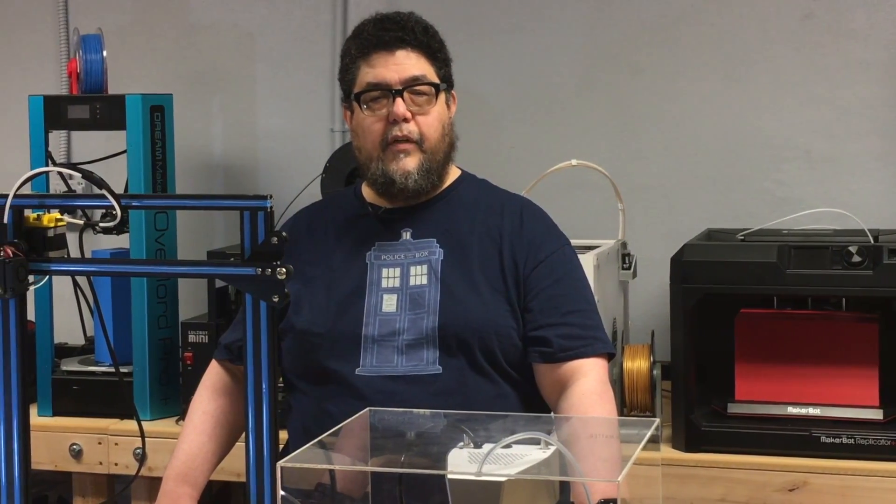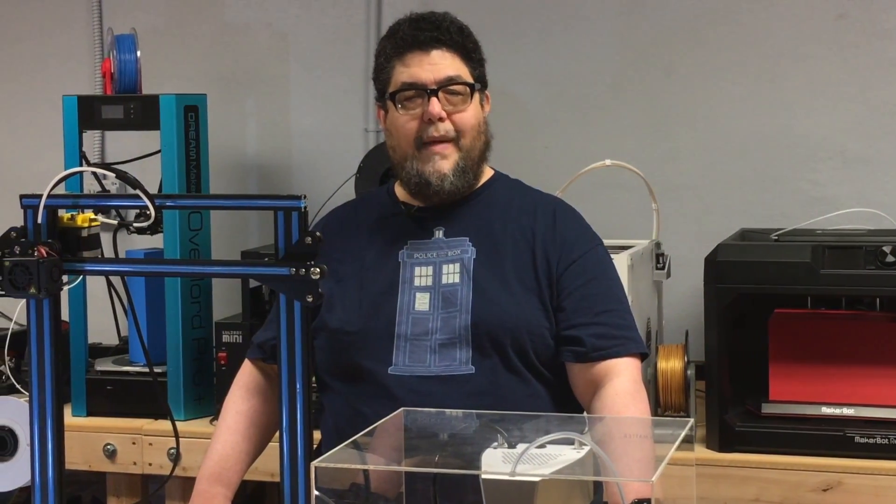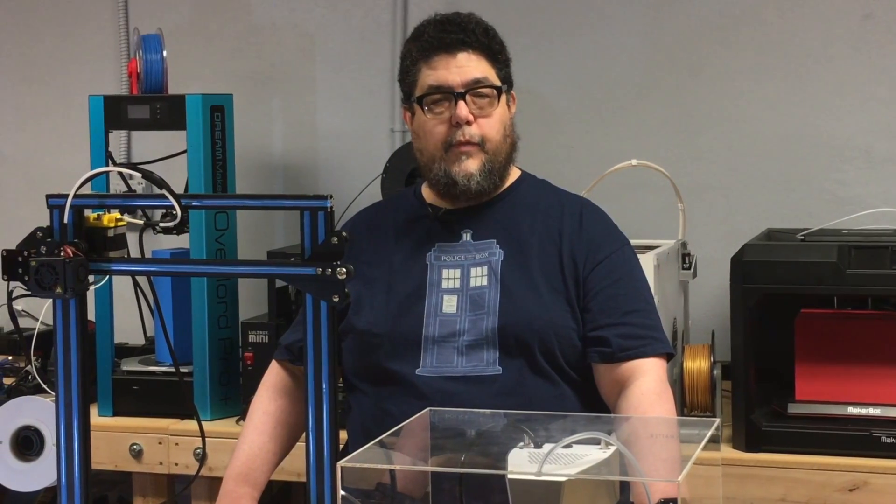Well, that's it for today. Thanks for watching. If you liked this video, or the idea of printing your own dino skulls makes you run with excitement, go ahead and chomp that like button over there. I'm David Gewirtz for ZDNet's DIY IT. Go forth and build something great.